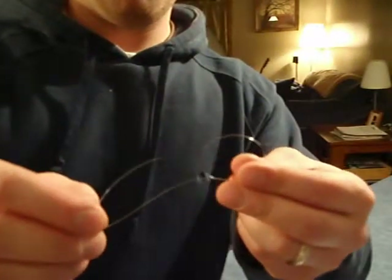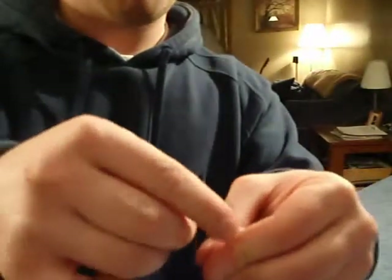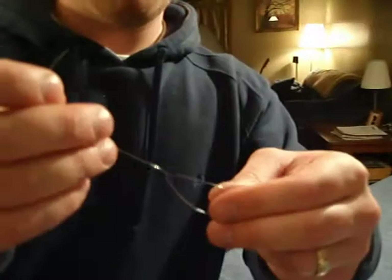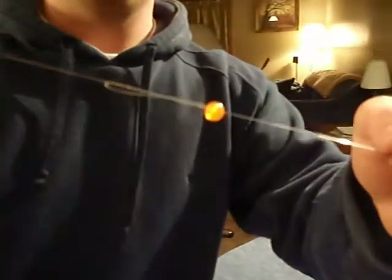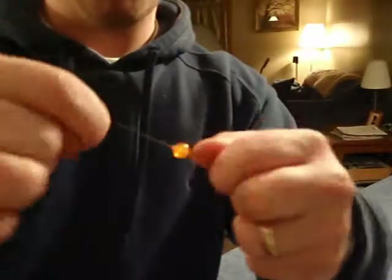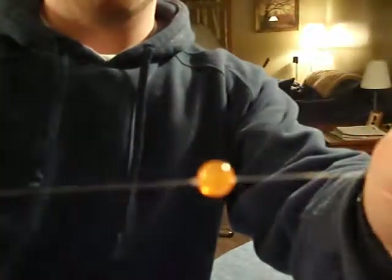The next step is to take the tag end that you've created and take it back through the loop that was made, and you want to do this about 5 or 6 times. Once you've got about 5 wraps, you're going to hold onto the line coming from your fly line and pull on the tag end, and you should end up with something that looks about like that. You can use your fingernails to slide the knot to the bead.